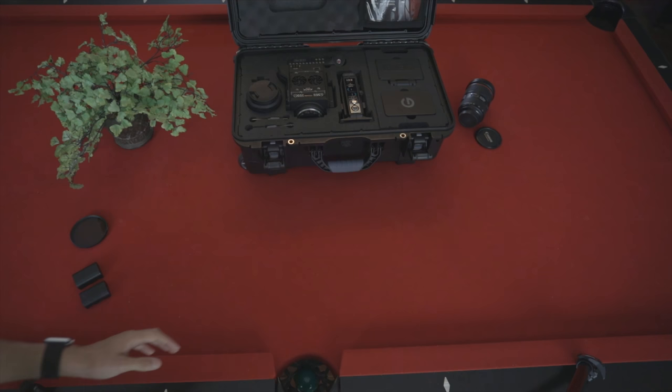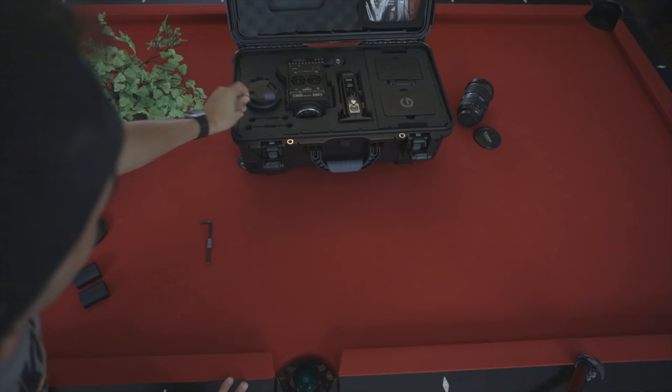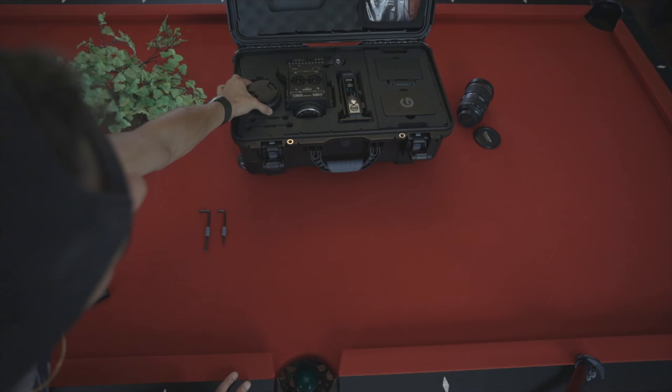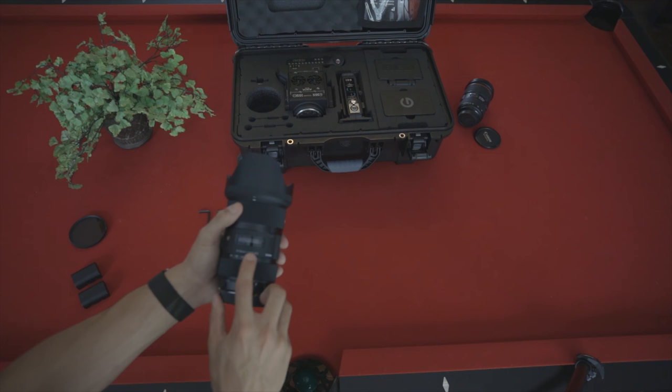We're going to go from left to right. I'm going to start with the tools here — just some Allen wrenches and some other tools. I really don't know the technical terms for these, but these are for tightening and loosening the handle and the monitor. Next is the Sigma 18-35. This is an absolute beauty of a lens — I'm really glad it came with the kit. It is 1.8 aperture, that's how low it gets, so you can get a really nice bokeh.